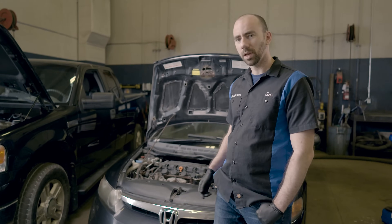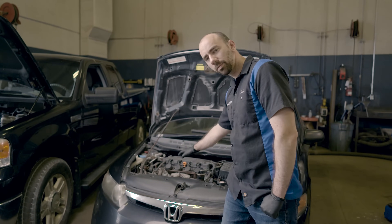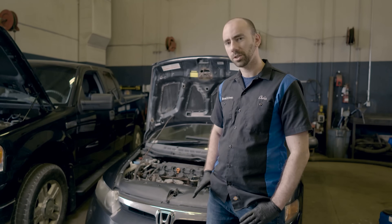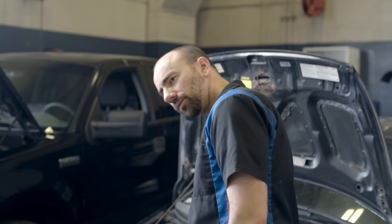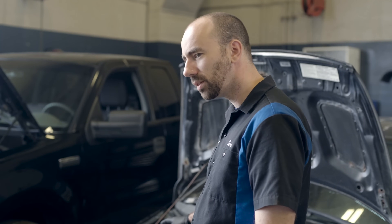On this four-cylinder car, we've got one bank and two sensors. Up on the top we've got sensor number one — this is the one that provides all the fuel corrections to the engine controller and lets it know how much gas to inject. Further down, just after the catalytic converter, we've got sensor number two, which lets your car know whether your catalytic converter is working properly or not.